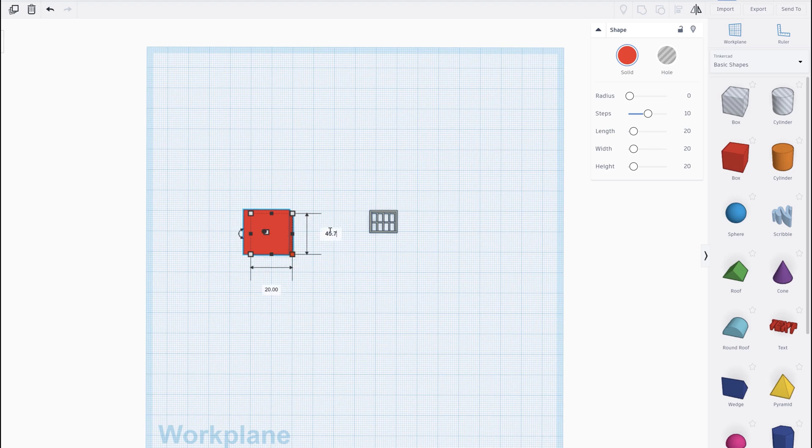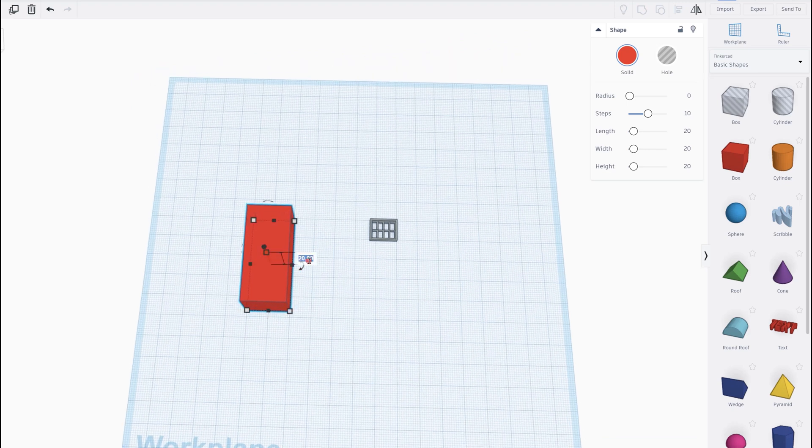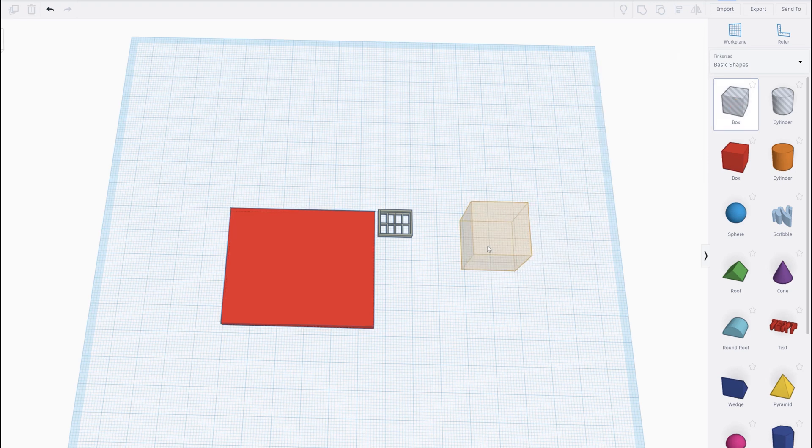With Tinkercad you start with a shape and then correct the dimensions to match your design. Starting with a three-dimensional red box I adjust the measurements to match the wall section, including the wall width of 3.16 millimeters. The actual walls are 16 inches thick and this scales down accurately enough when brick is applied to the interior walls. After the wall size is correct, holes must be placed for the windows. Taking another box — the hole shape — I adjust its measurements to match the window openings. I've already designed the actual window frame using the same technique.